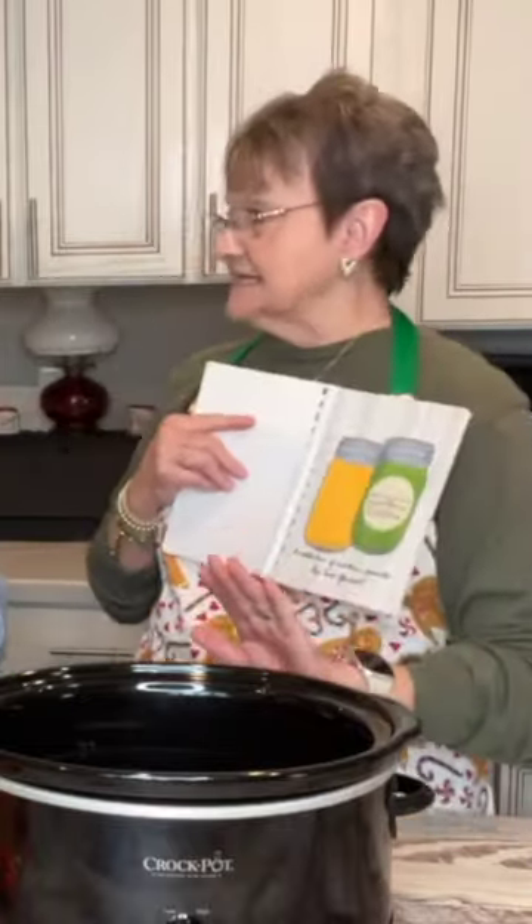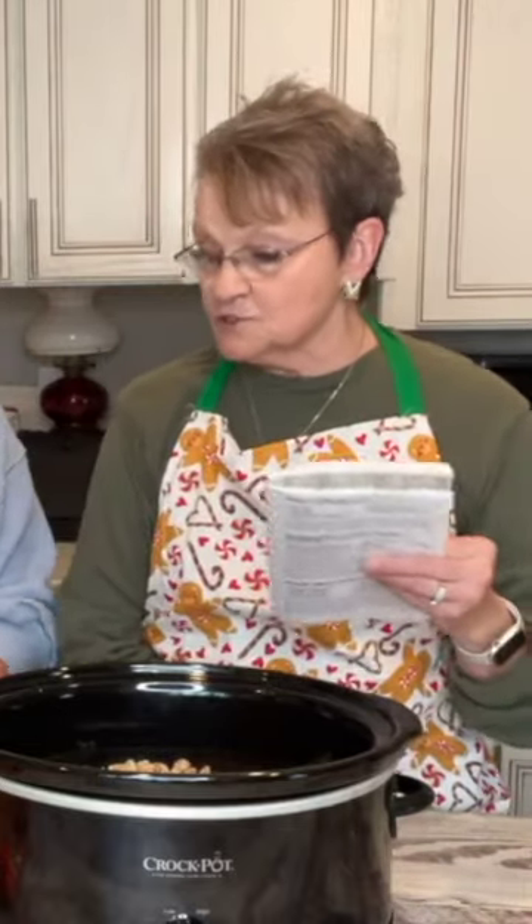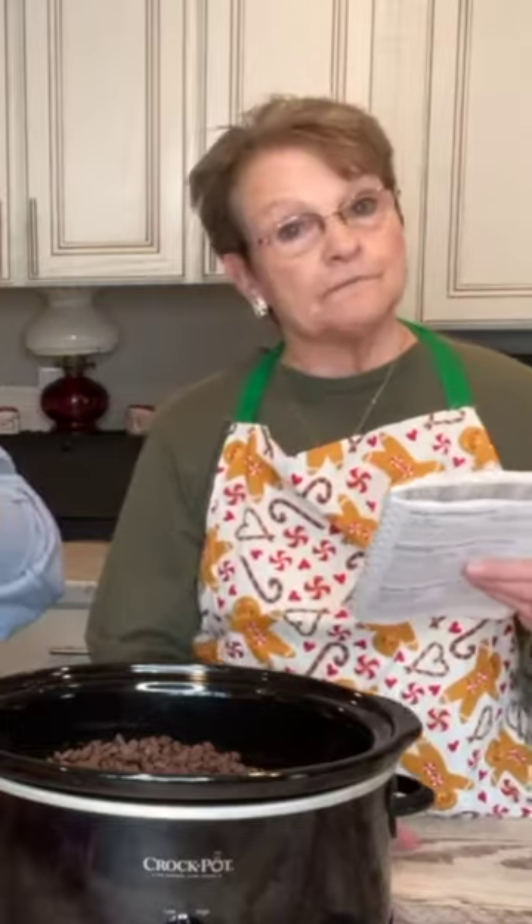Y'all, this is the easiest candy. You're gonna make layers. The first layer is a 16-ounce jar of unsalted peanuts. Then it calls for a 16-ounce jar of salty peanuts. One 12-ounce bag of semi-sweet chocolate chips. A 12-ounce bag of milk chocolate. Two 10-ounce bags of peanut butter chips.